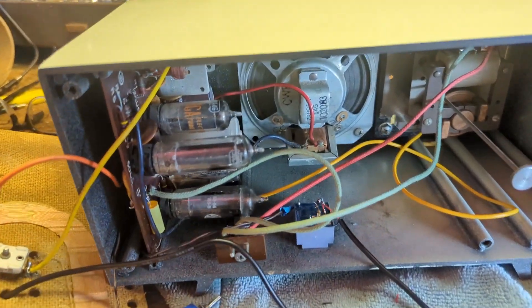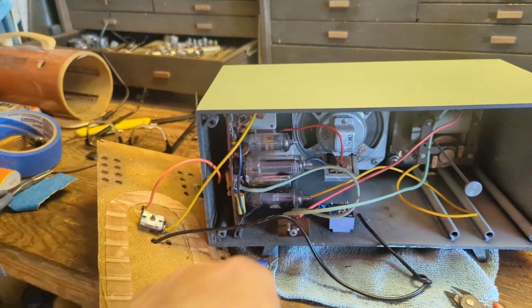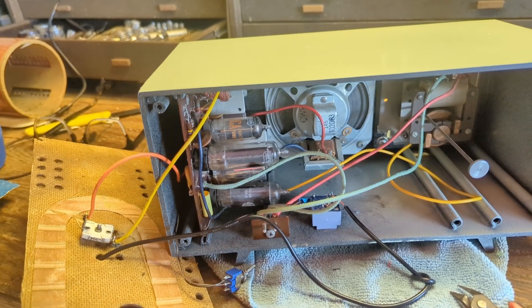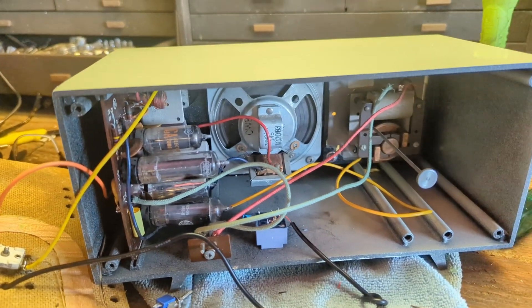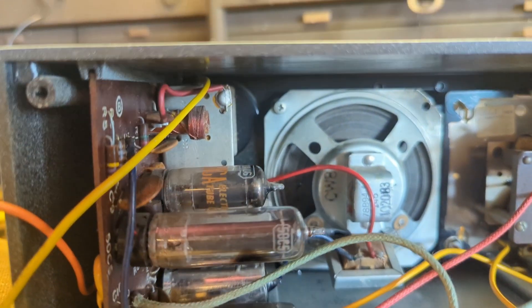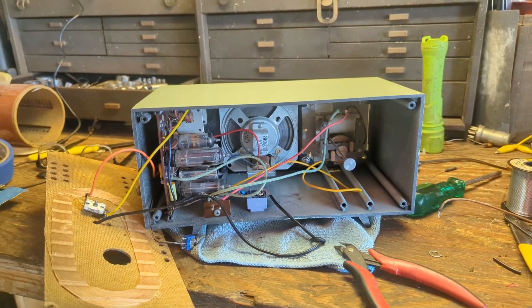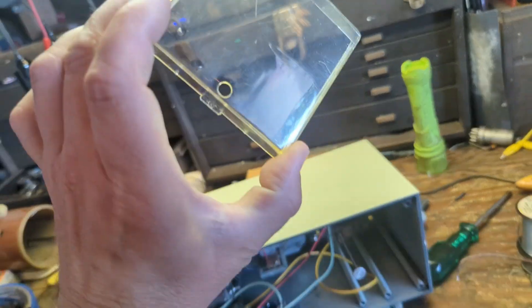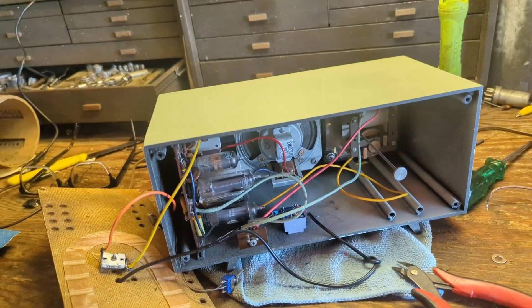I want to put a little more glue around the transformer to make sure it doesn't move. I also want to mount the switch, clean the tubes, and clean the contacts a little bit before buttoning it up completely. I did fix a tear in the speaker but I can still see a little light coming through — I need to dab that up. Then I need to polish the clear plastic clock face cover, which has some scratching, and clean up the knobs, and it'll be mostly done.